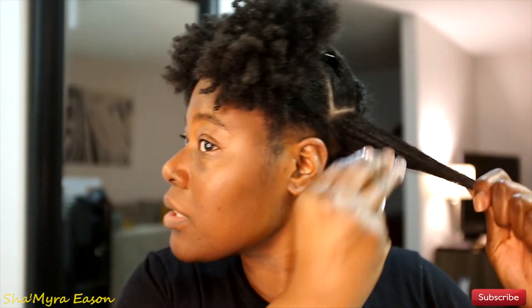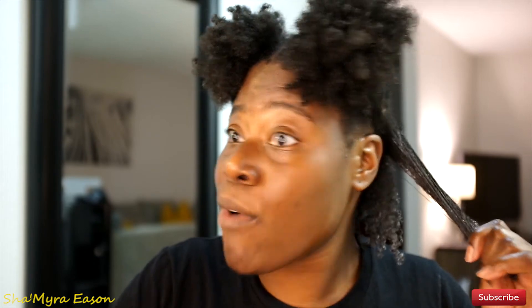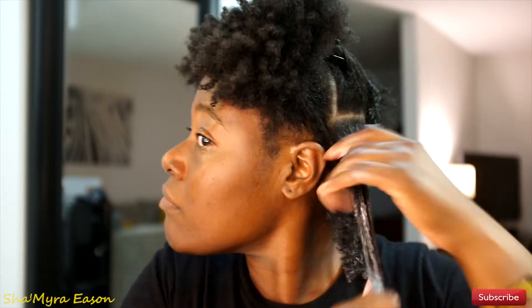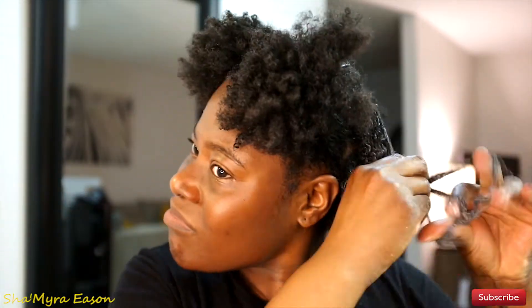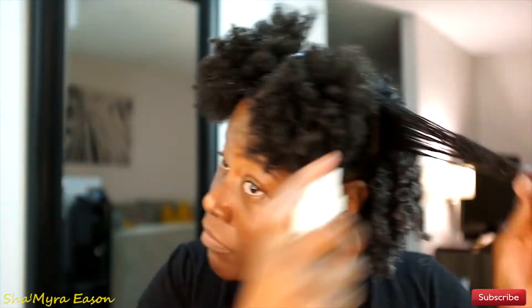If you get a little bit on the scalp that's fine, but don't slap it on there purposely. If your hair is a little dry, spray with a little water, grab some product and work it in. Make sure you get those ends because your ends are very, very dry. Just like this — and then your curls bounce back.